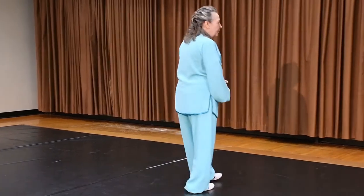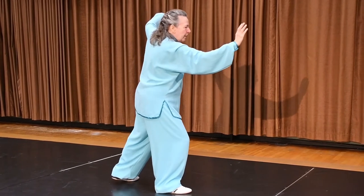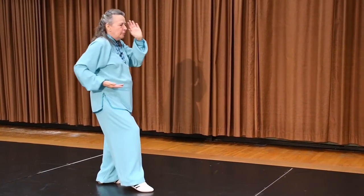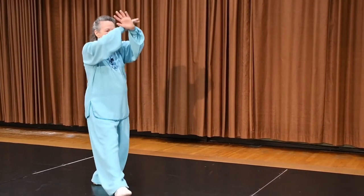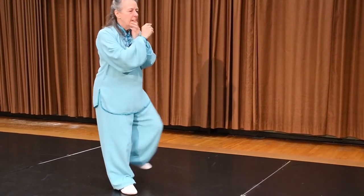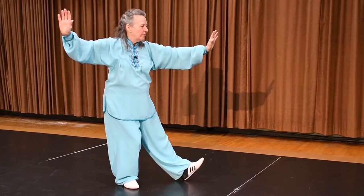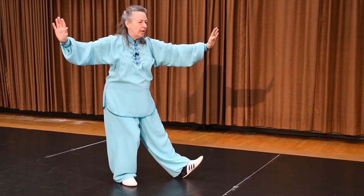Now let's go to the other side. Single whip. I'm going to pick up the back foot, put it down, and push. I'm going to cross the wrist and step to the corner. I'm going to lift my left knee and push the heel to that corner with my left arm over the left leg.